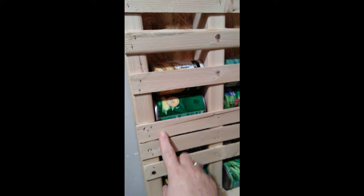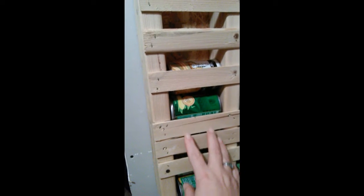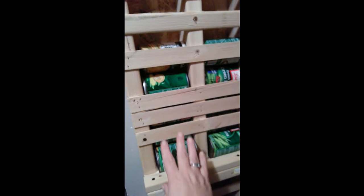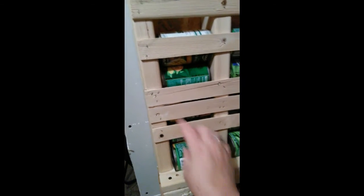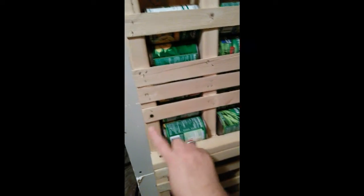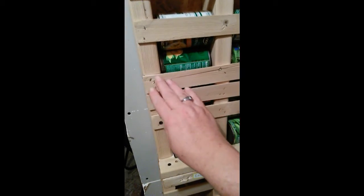The one thing that we learned here was this section is real thin and we stapled that in. From here to here it's kind of weak and you can see where it's coming apart. When you make one of these, you need to make sure that you have heavy-duty support in that area.